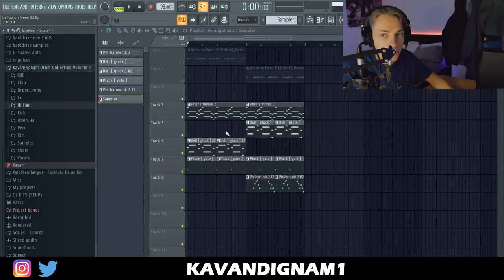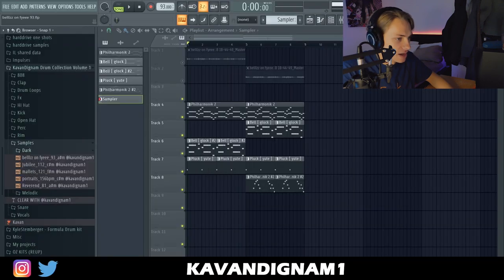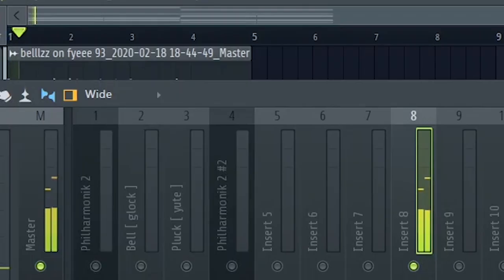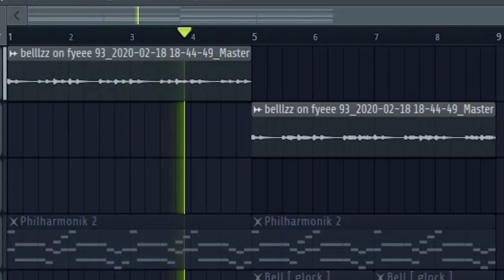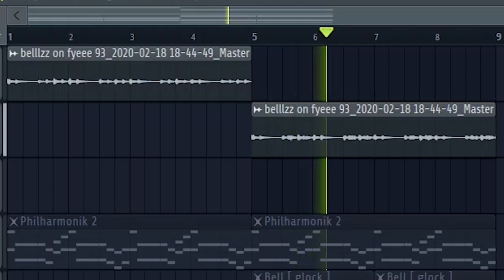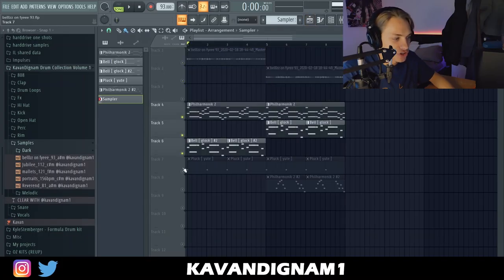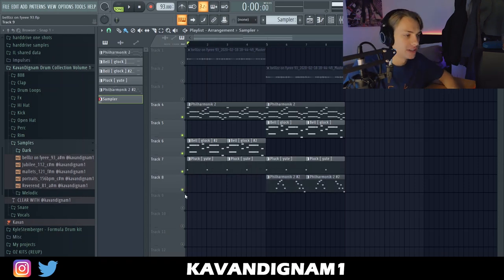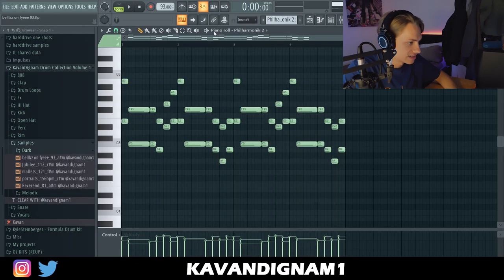For today's video, I'm gonna be using one of the samples out of my drum kit that I released. The sample is called Bells on Fire. I have the FLP here. I'll play the sample in full and then I'll break it down. As you'll be able to see, it has that like 'used to' Drake vibe — that Wondergirl, 'If You're Reading This It's Too Late' type bounce to the melody. I started off with violin staccato MP and it just sounds like this.